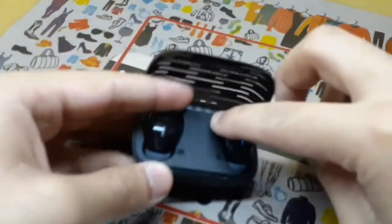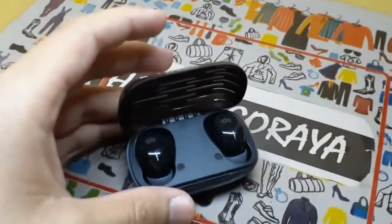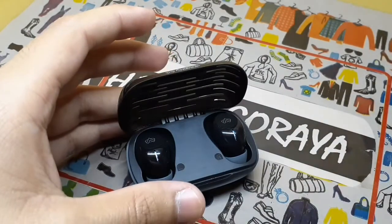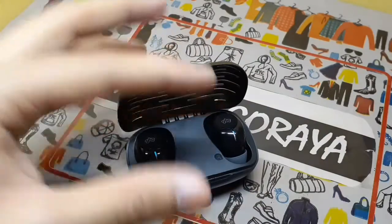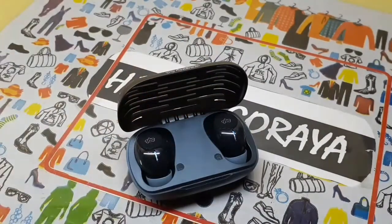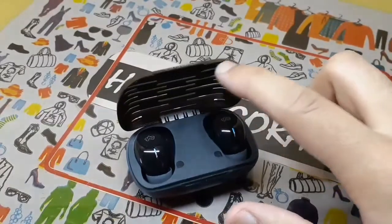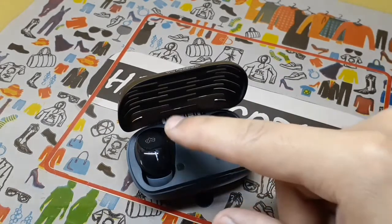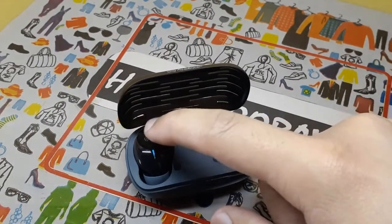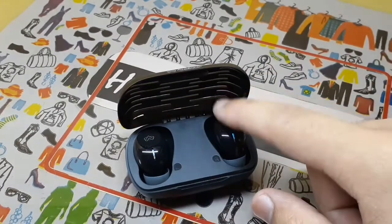This one is right, this one is left. The main features available in it are the touch button and Bluetooth. If you want to play or pause music, you click once. For the previous song you click 2 times on the left, and for the next song you click 2 times on the right.